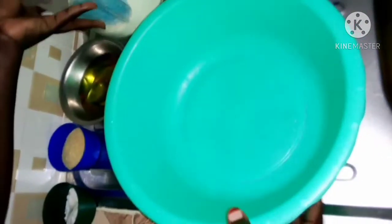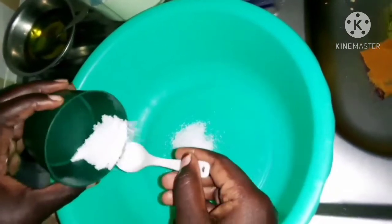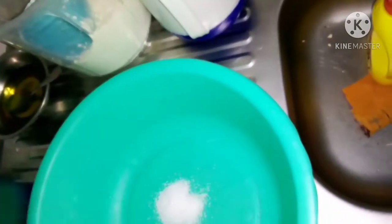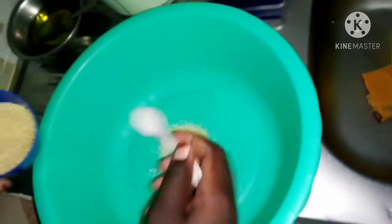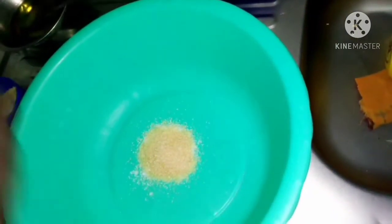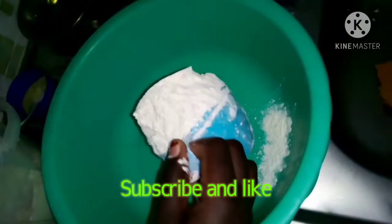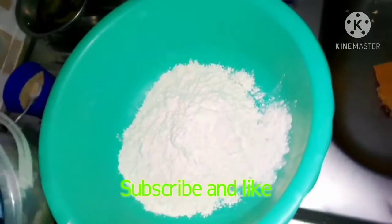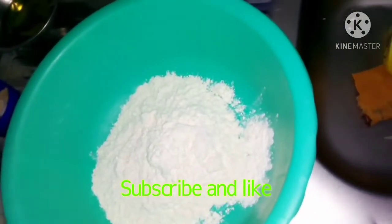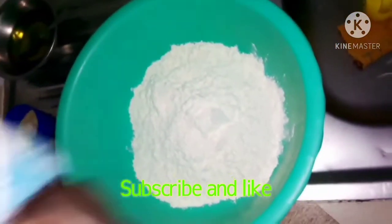Let's go ahead and start preparing. First put in your salt — one tablespoon. I'm using a smaller spoon but if you want to use the bigger spoon, go ahead and use one tablespoon. Then sugar — two tablespoons. Then we're going to put in our flour. We're going to use three cups, so I've put two cups and I'm going to add one more cup.